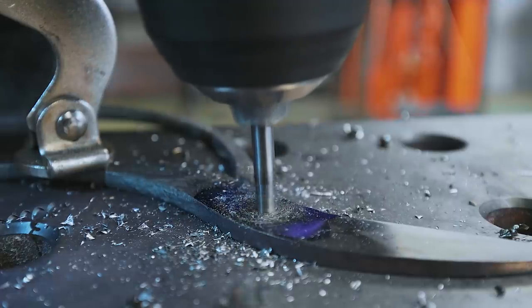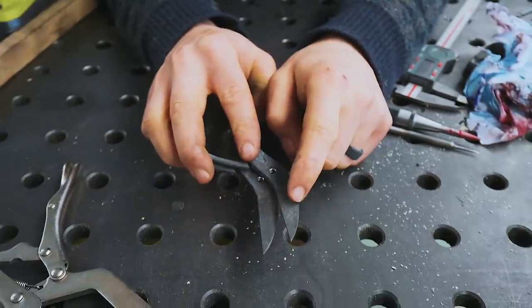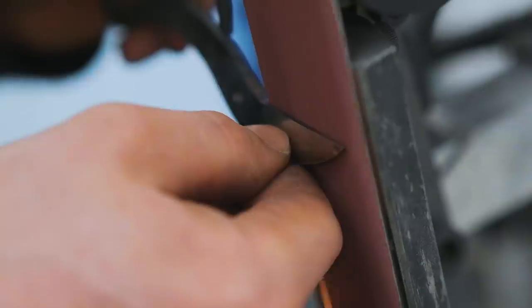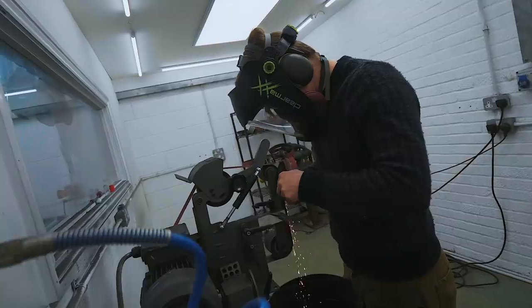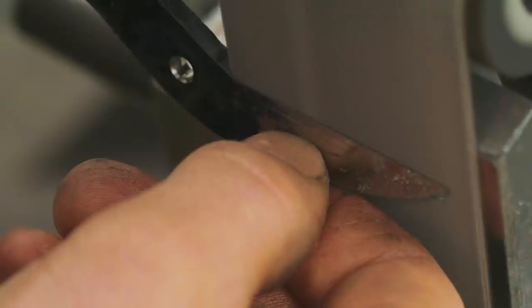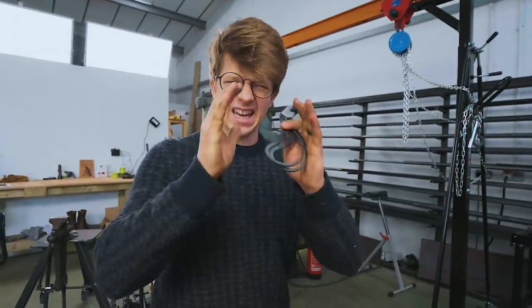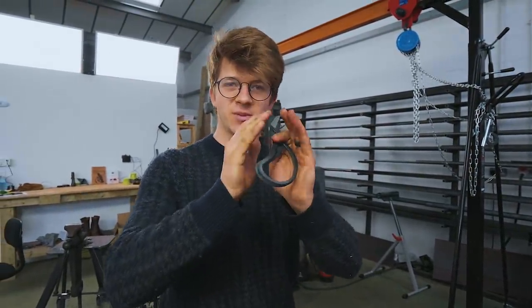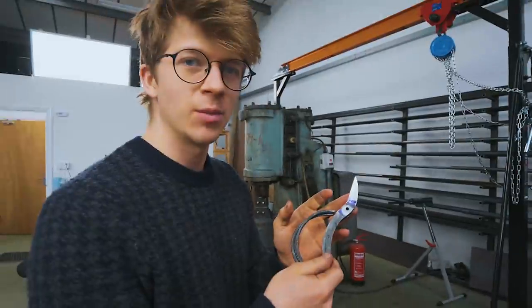Yes! She hath drilled! Next up is bevel grinding time. We're going back into the forge, this time with the blades to, first of all, get that bend into the blades as we demonstrated earlier. And then we'll take another heat and we'll quench them.